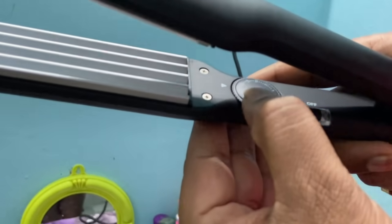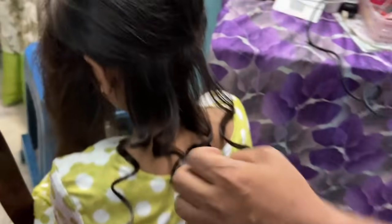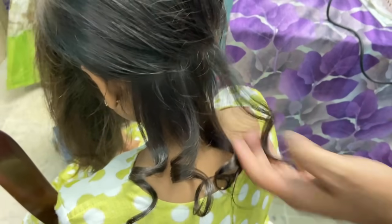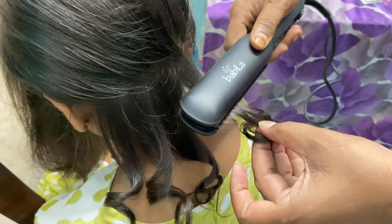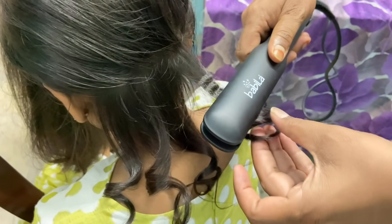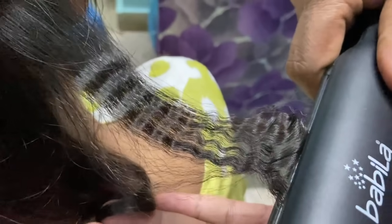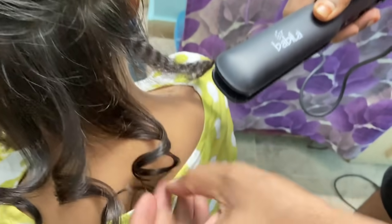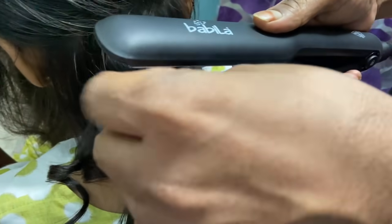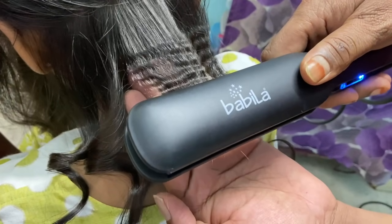This is the temperature. The temperature is too high. Now you can see the result. It is very difficult to make a fish, but I do not want to make a fish.